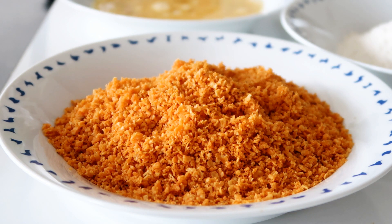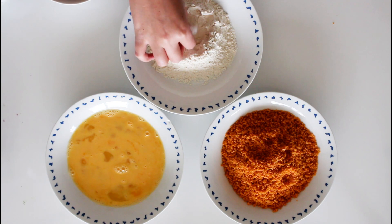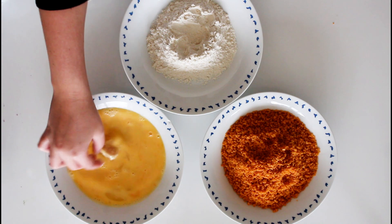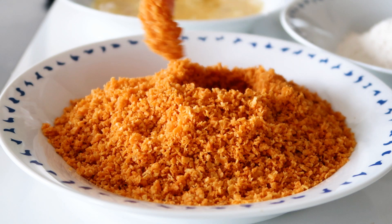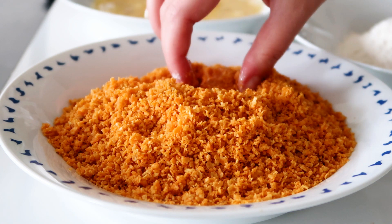I have cut some little small chicken pieces out of some chicken breasts and first up just dip it into some flour, then into the eggs and into the crushed Doritos. Just do that to all of your little chicken pieces.